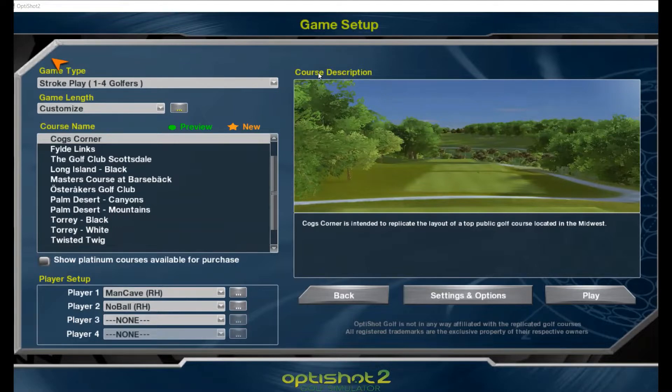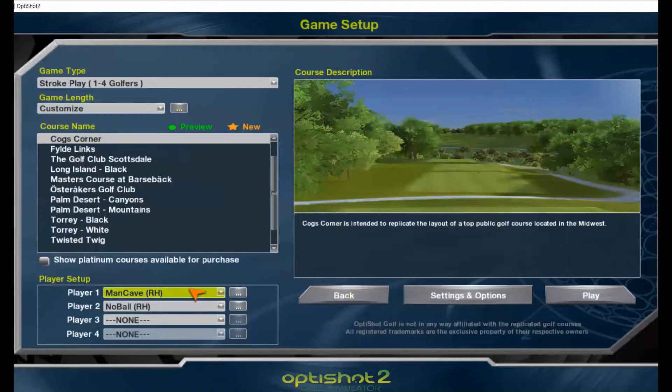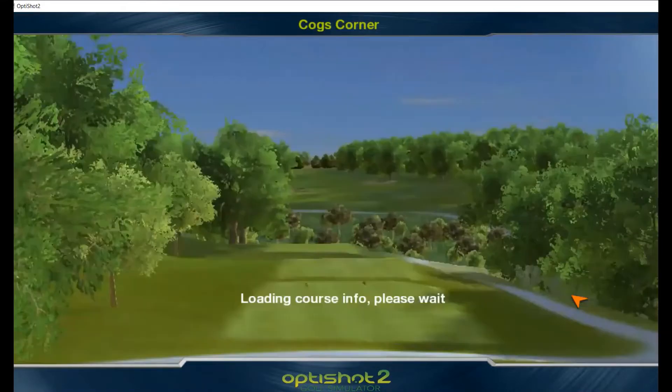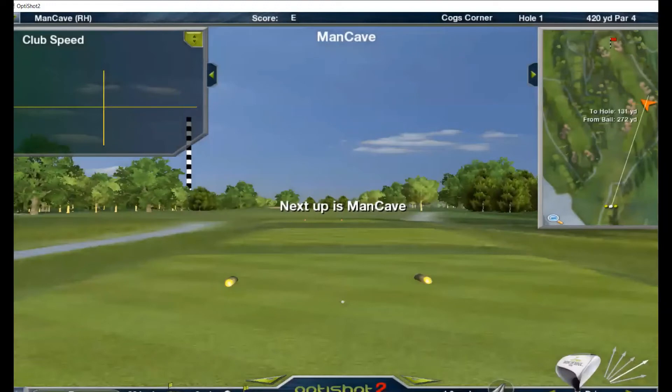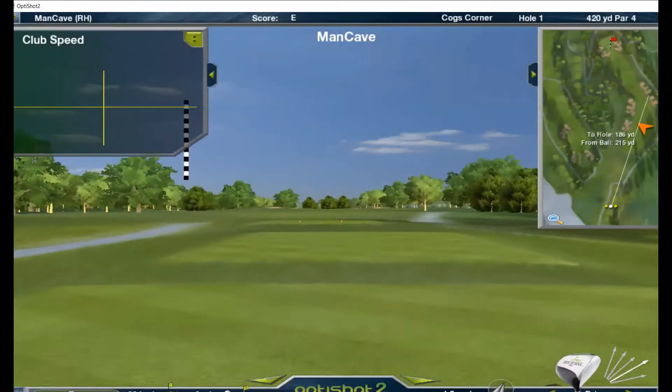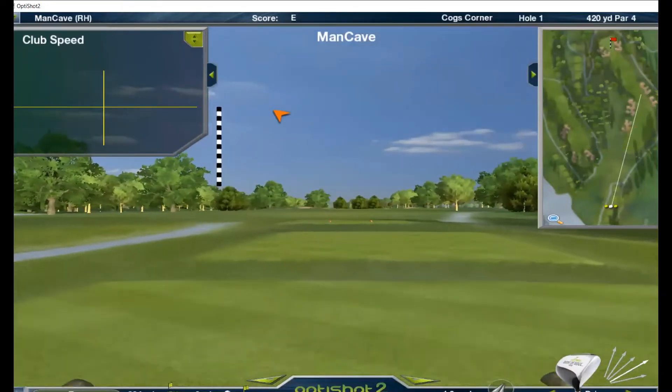Let's play three holes — we'll customize it and play Cogs Corner, first three holes. I've marked we'll play 'Man Cave' with a ball, and 'No Ball' will be hitting without a ball. We've set putting to 90-foot gimmies so anytime it's on the green it'll give us our putts, save us time. Starting out hole one, Man Cave hitting with a ball.